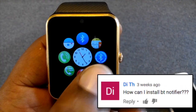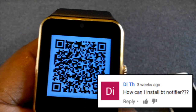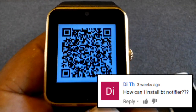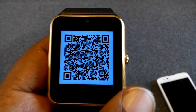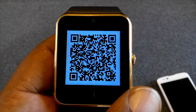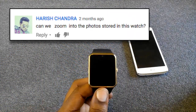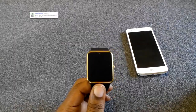To install the Bluetooth notifier, go to the QR code symbol and tap on that app. It'll bring up a QR code — scan it and you'll be able to get that Bluetooth notifier. No, you cannot zoom in or out on pictures.